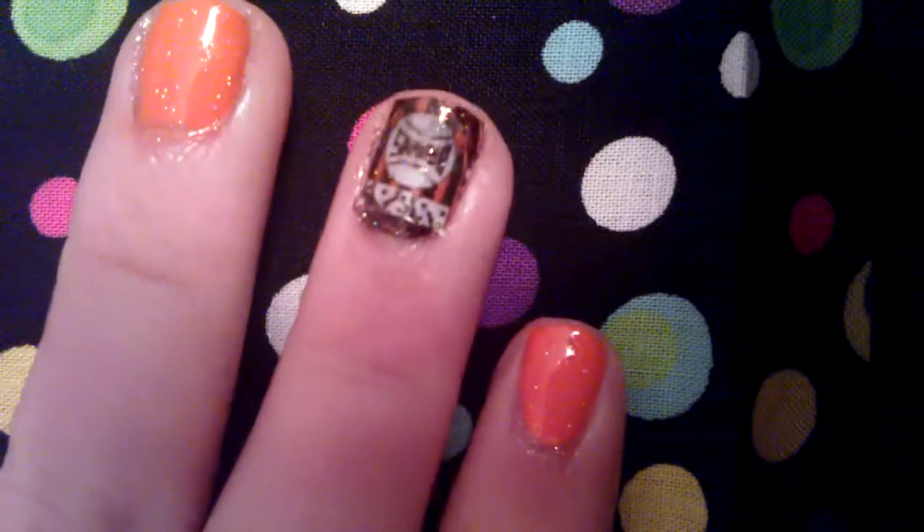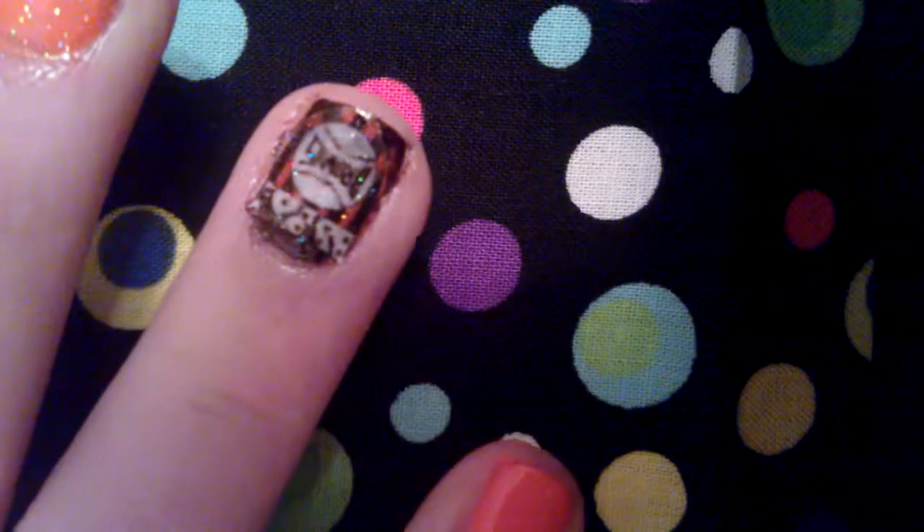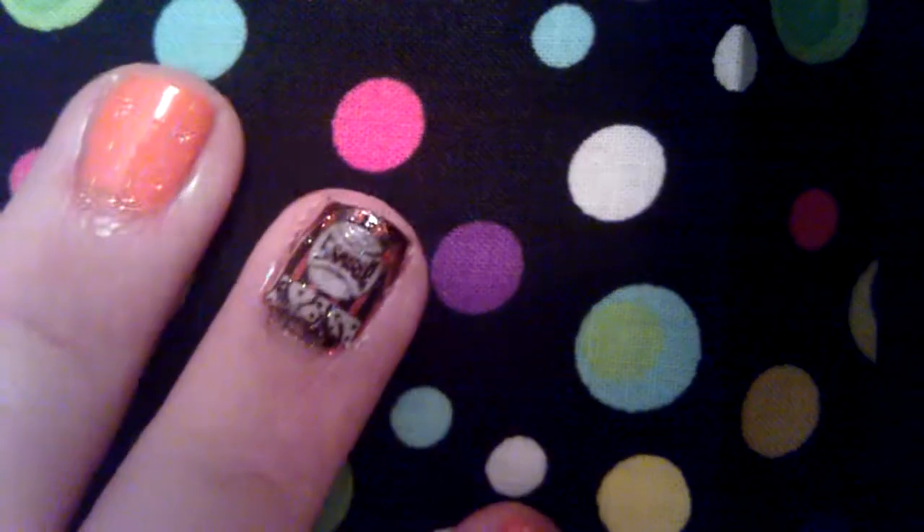All she did was use top coat to seal it in. So I decided I was going to do that today. These are my nails, and this is the logo I picked — it is a St. Louis Browns logo. It's baseball, like a really old baseball team.